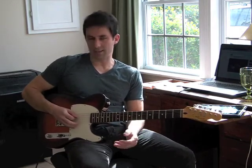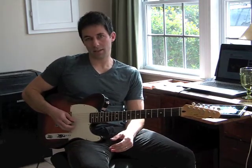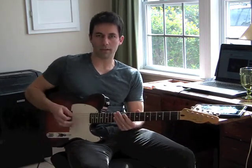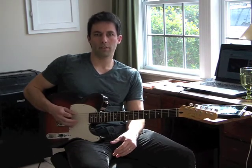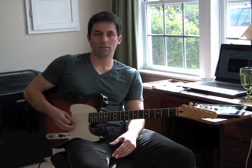So the pattern is: E, D, A, G, D, B, G, E. Let's try that with four picks on each string. So E, D, A, G, D, B, G, E.